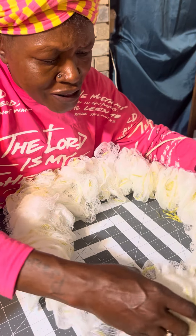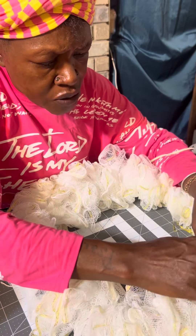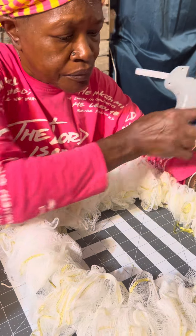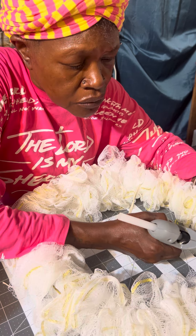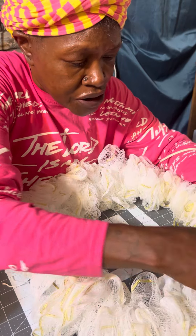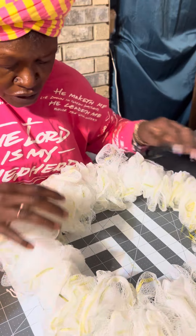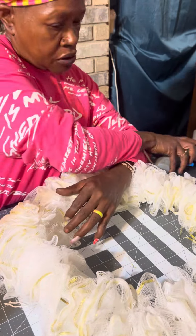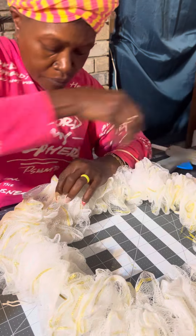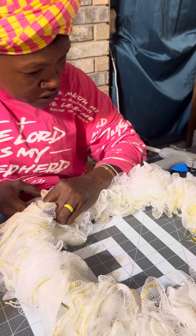Then we're gonna push the loofahs together like that, fluff them out, and push them together. Then we're gonna glue those together with a little bit of glue — push it together like that, then fluff it out. If we see a big split, we're just gonna add a little bit of glue and push it together. We don't want any breaks in this.